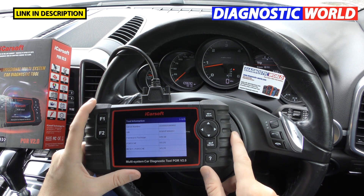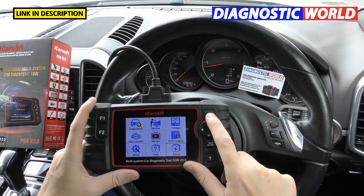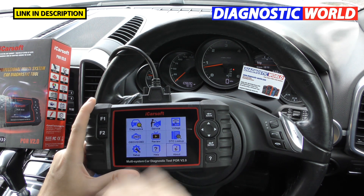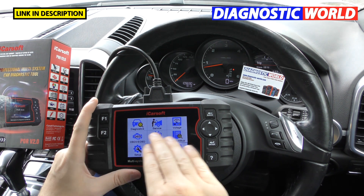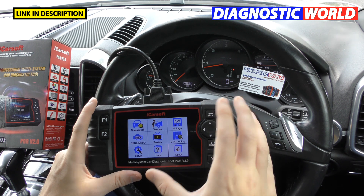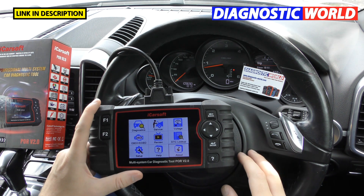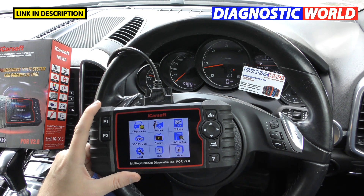Does it double up as a tablet? Because it gives that appearance — no, it does not. This is only to diagnose faults; you can't load any other apps on it.